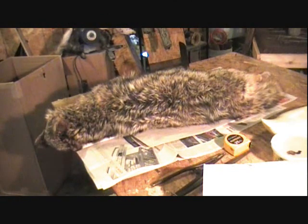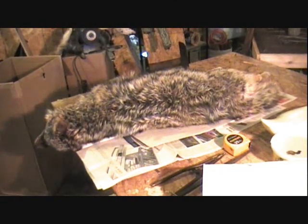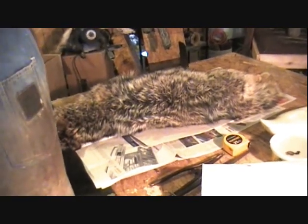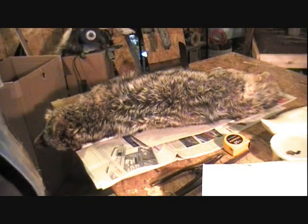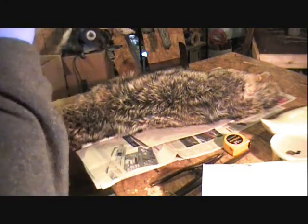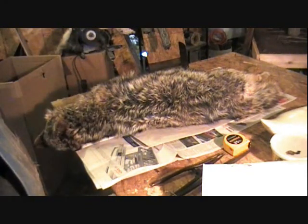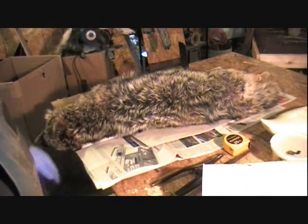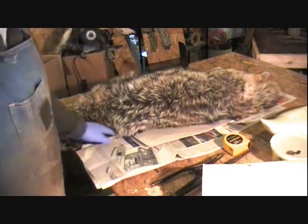What we're doing here today is we're going to case skin a coyote. A lot of people have been requesting case skinning. It's going to be for taxidermy, so that means I'll leave the feet in and all that. The reason I'm going to case skin it is because some people like to stuff the forms in from the back, or cut them up, dorsal cut it — this is a dorsal cut down the back.